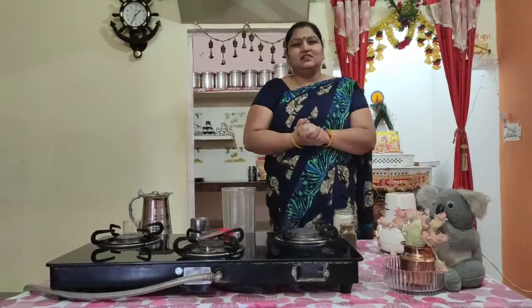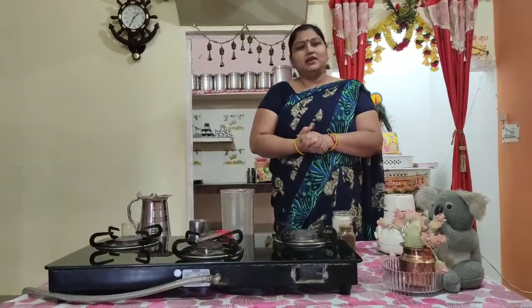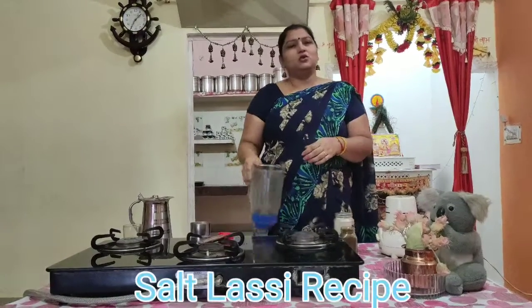Namaste everyone. I am Bandana. Today I teach you how to make the salt lassi.